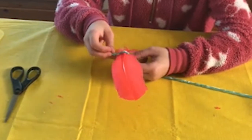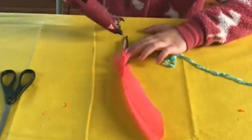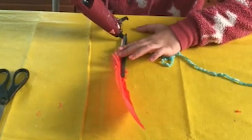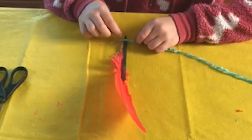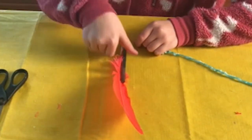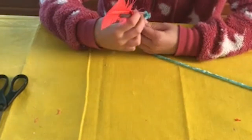Start to just wrap it. Put a little hot glue right here at the end — this is just so you don't see the actual pen.